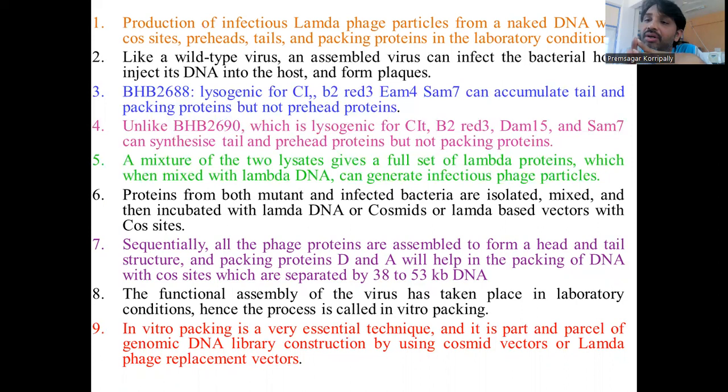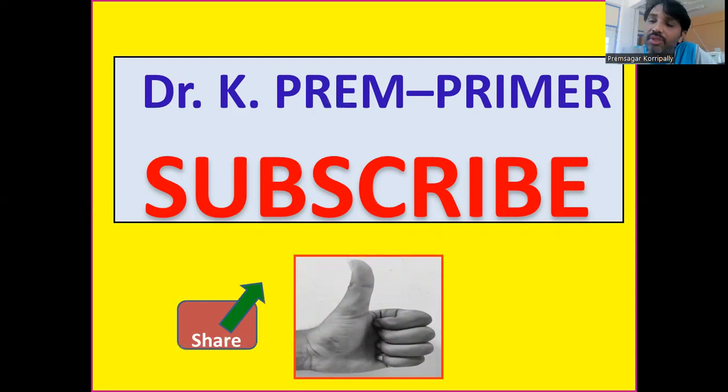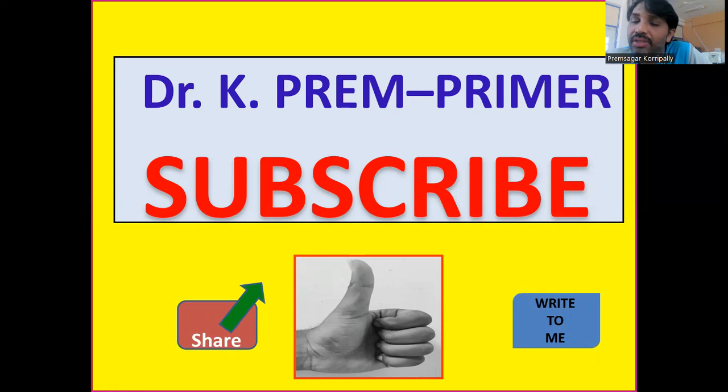Cosmid vectors are Lambda replacement vectors. This is all about in vitro packing. If you like the video, please subscribe for more updates, give a thumbs up, and share. If you have any issues, please write a comment and I'll get back to you. Thank you all for listening. See you again. Bye bye.